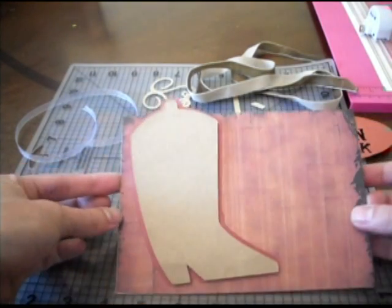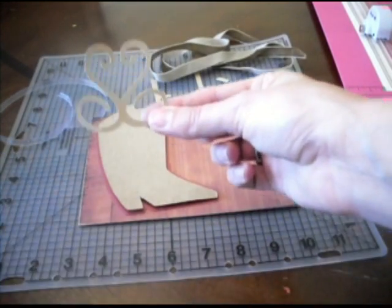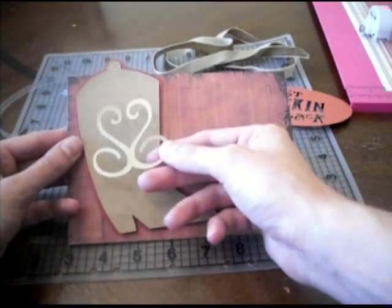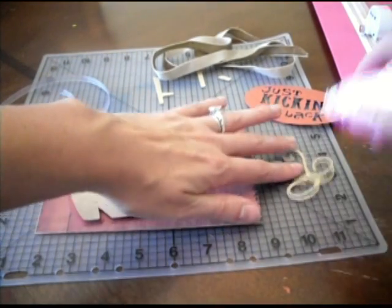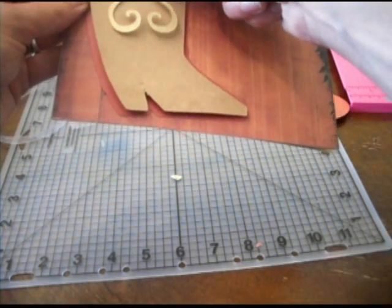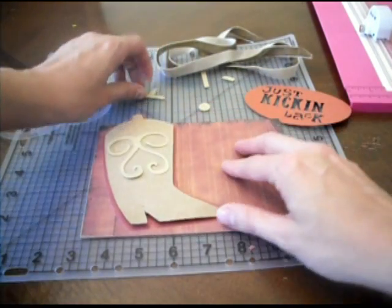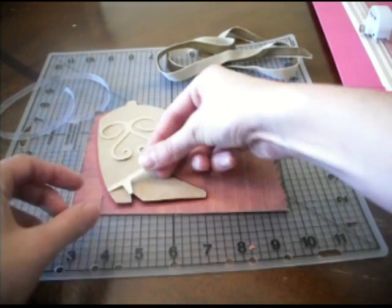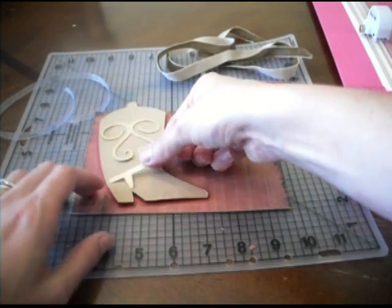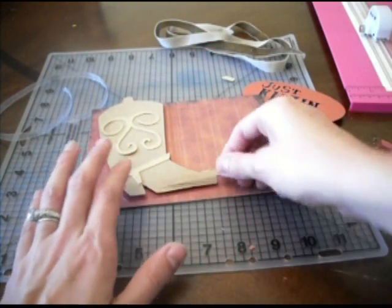We're just going to pop-dot that right on top, and now we're going to put the decorations on. The first decoration are these little swirls — I cut them out with a pearlized paper too, so even though they're close to the same shade, this will be a glossy, shimmery look. We'll just glue this up, and it actually tells you exactly where to put it because the Cricut marks the shape. Then we have our little stirrup — I hope that's what that's called! Nothing like calling something the wrong thing on a video. Then we're going to put on the boot bottom.